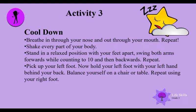You've had fun and done a lot of exercise — it's now time to cool down. Breathe in through your nose and out through your mouth, and repeat. Shake every part of your body as if ants are crawling all over you — shake, shake, and shake again! Now stand in a relaxed position with your feet apart, swing both arms forwards while counting to 10, then backwards, and repeat.